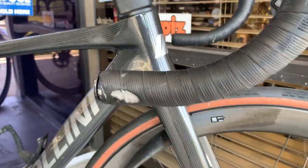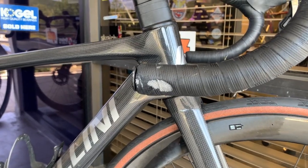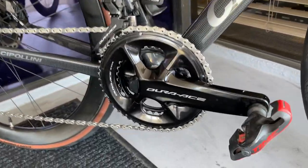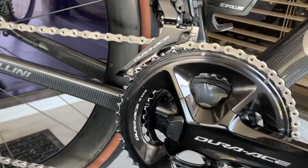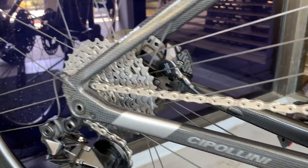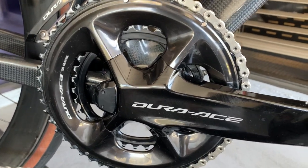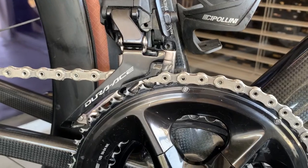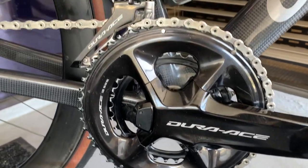We couldn't find the bar tape in time, so we are not going to swap it out. We've got some Time pedals on here. We've got a Dura-Ace power meter crankset — this is a 50-34 with an 11-34 on the back, so we've got a 34-34 for a max climbing gear which gives us a 1-to-1 ratio. Of course, the Dura-Ace front derailleur, and we have a brand-new Dura-Ace 12-speed chain on this group.